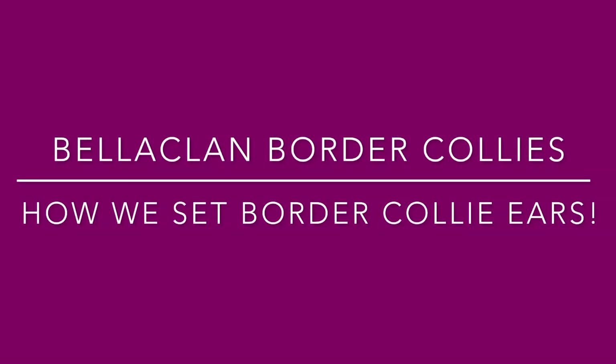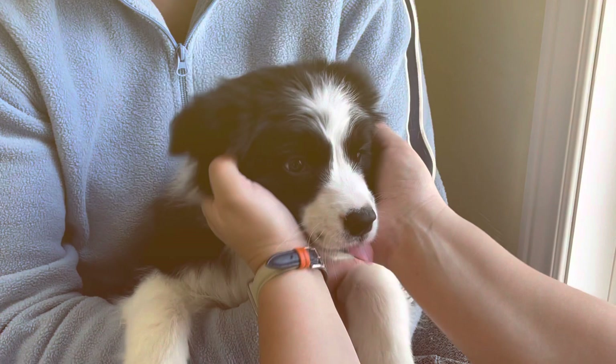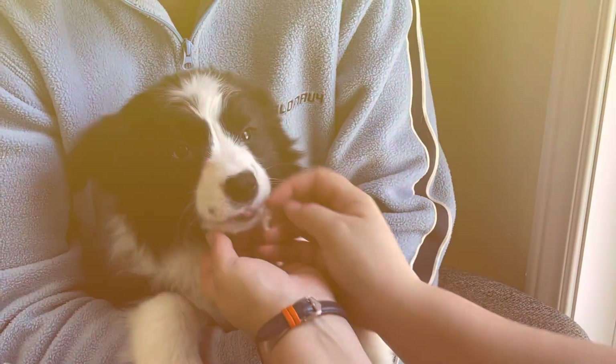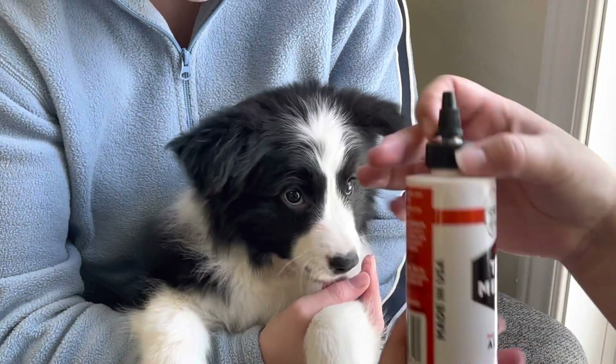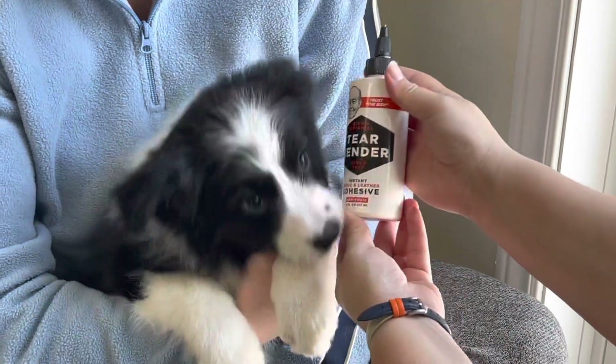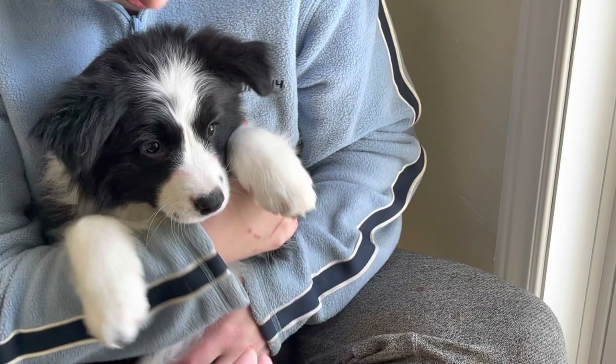This is how we set our Border Collie puppies' ears. Number one, you need a puppy. Here we have our puppy — she's ten weeks old, her name is Tesla. Number two, you need Tear Mender glue, as seen here. You can get it on Amazon.